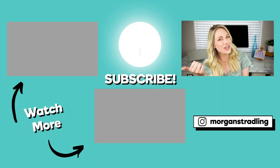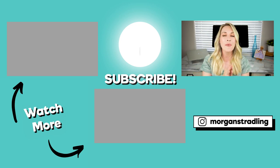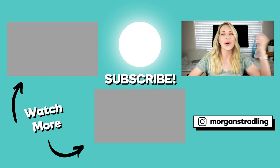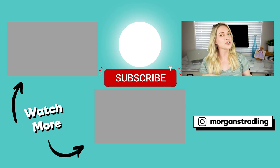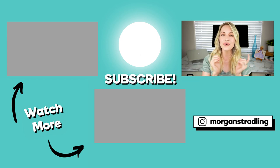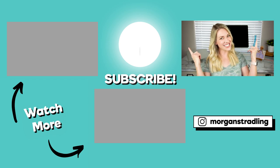If you found this video helpful, be sure to give it a like and let me know in the comments below what YouTube gear you have — I'm always curious to see everyone else's setup. And of course, be sure to subscribe to join the tribe. I release new videos every Wednesday teaching you how to become a YouTube rockstar. That's all I have for you today — I'll see you next time.